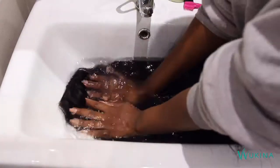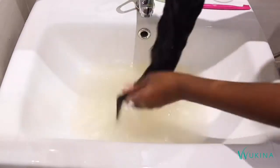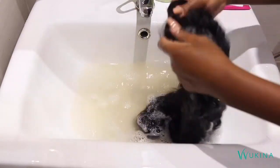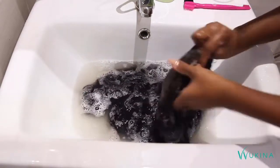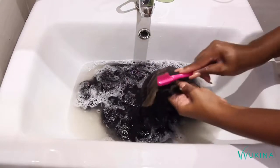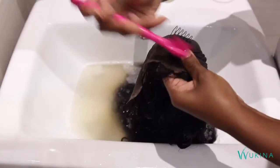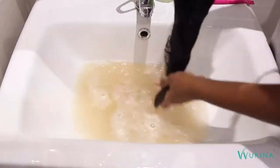Get your shampoo ready. This is lukewarm water and I'm going in with a generous amount of the shampoo, working it from the roots all the way out to the ends. As you can see I'm squeezing, not wringing or twisting, and then going in on the inside of that lace with the brush to get rid of residue from the glue.